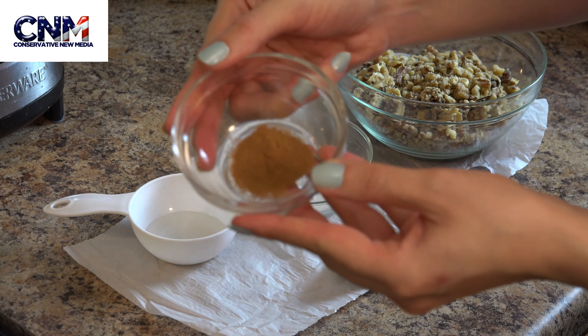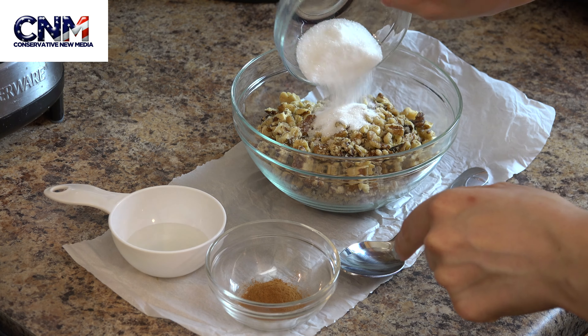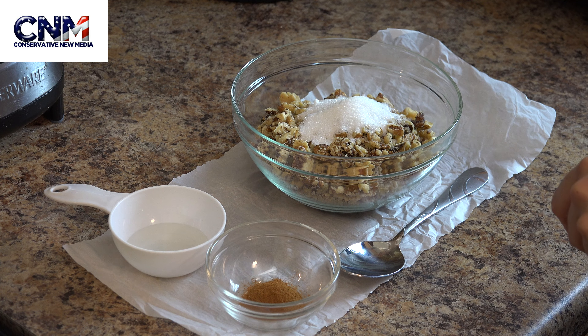We also have one tablespoon and a half of sugar, and half a teaspoon of ground cinnamon. For the wet ingredients, we need a mix of one teaspoon of rose water and two teaspoons of orange blossom water.